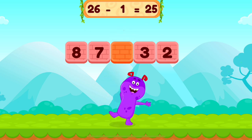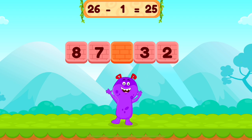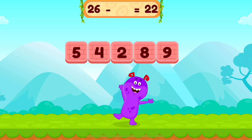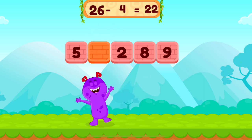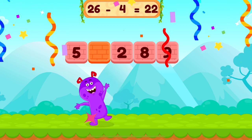26 minus 1 equals 25. Nice work! 26 minus 4 equals 22. Nice work!